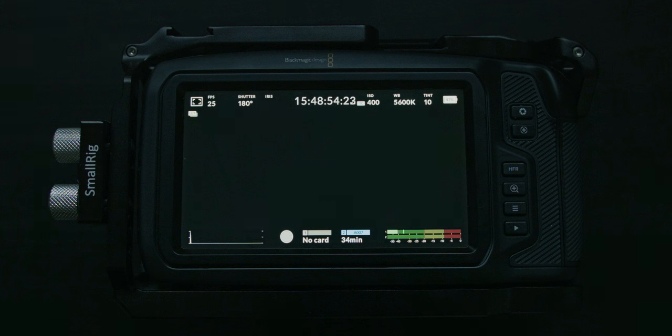If you're looking at the voltage, the camera, while using internal batteries, will cut power around 6.3 or 6.2 volts.